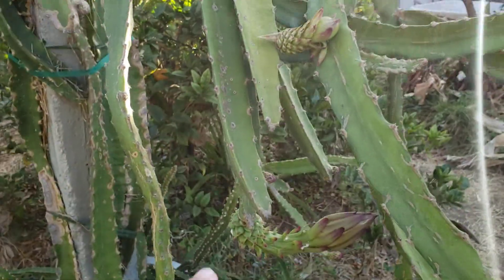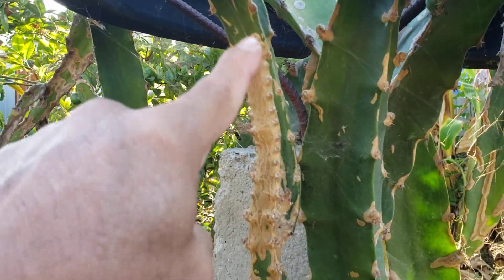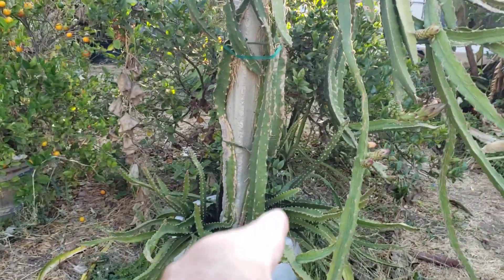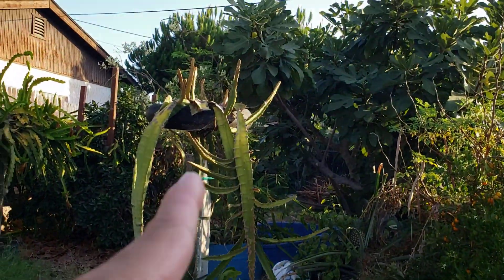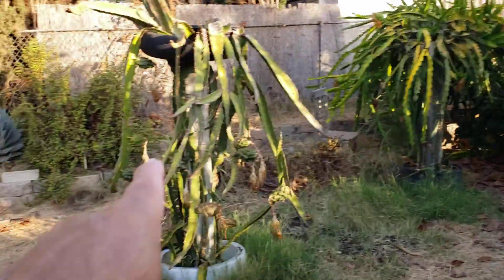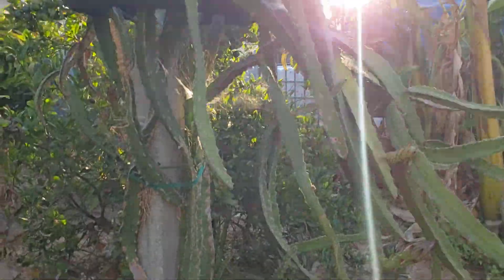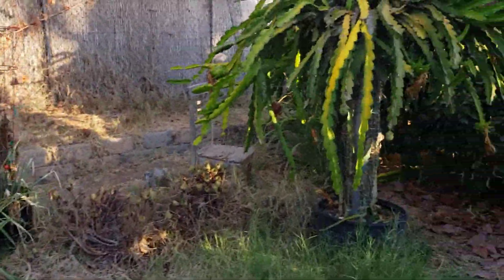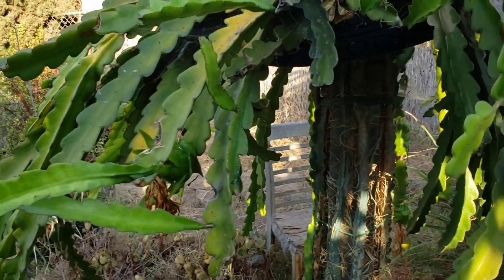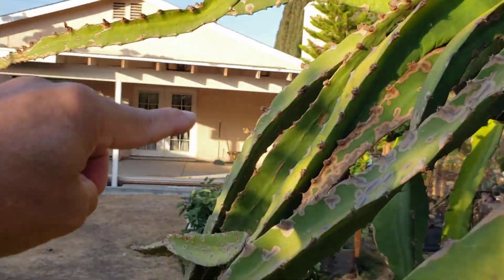This one is still green and giving flowers — this is also an Ecuador, by the way. This is the one I started from seed, and it's brown too. These were all planted at the same time. Last year this one was giving fruit, now it has flowers again, and this year is the first time this one is giving fruit as well. No matter how good you are at keeping your pruners clean, you still get diseases, although this branch is still green while the other branches are turning brown but giving fruit.